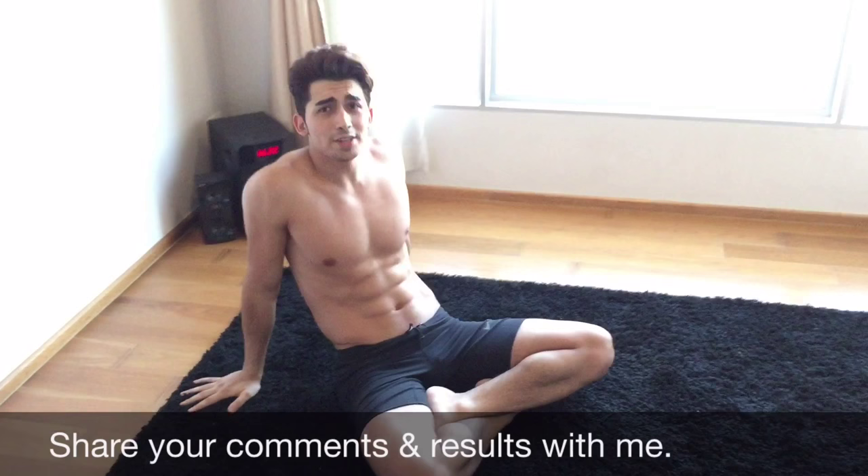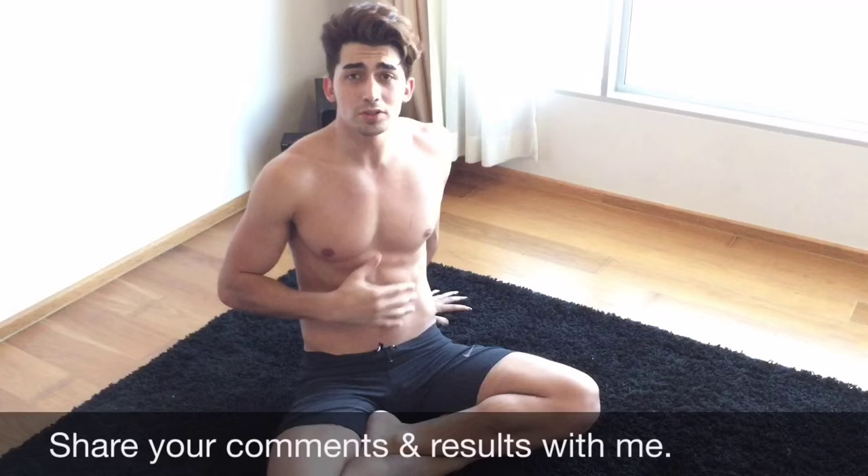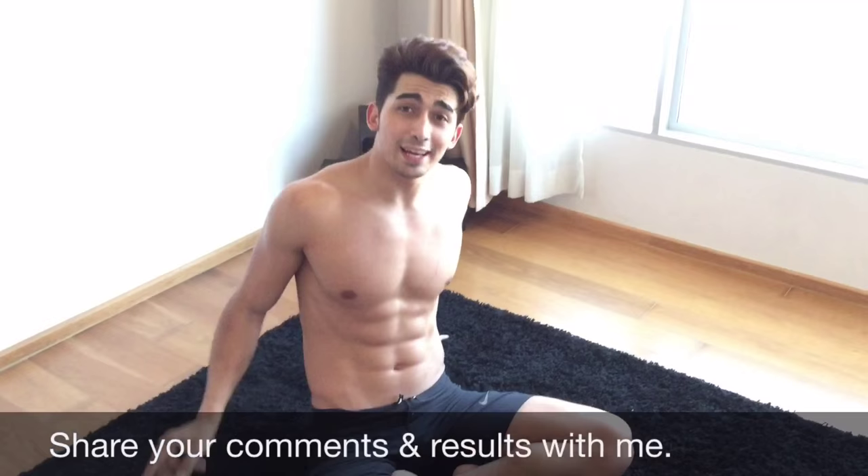Alright guys, thank you so much for watching. Hope you enjoyed the video. If you guys have any questions, please just write it down there and I will answer right away. If you guys want to have really good abs muscles, you have to do this workout almost every day. After that you will see the results — please share the results with me. I will be so happy to see you guys workout. Ciao!